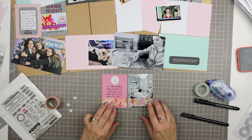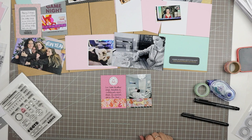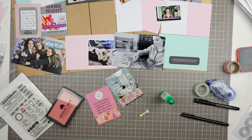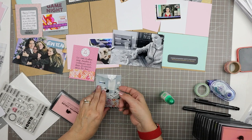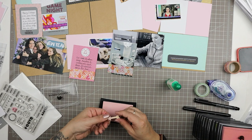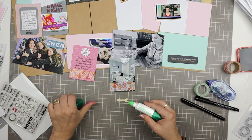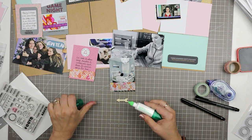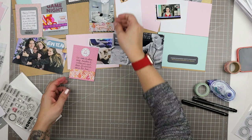I used dimensional adhesive from Stampin' Up to mount the hoodie embellishment so it pops up with a bit of a gray shadow underneath. I lined up both cards on my grid mat so the washi tape sits in exactly the same place on each — I want them to look like companions since the journaling and photo go together. I put a washi band along the bottom of both, added a wood veneer arrow to indicate the photo goes with the journaling, and colored the wood veneer with my Mama Elephant ink, which is in need of re-inking.